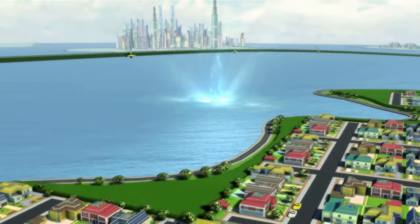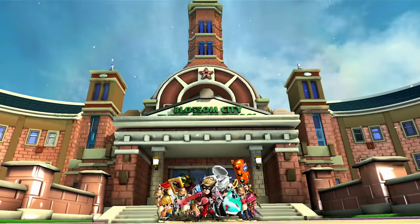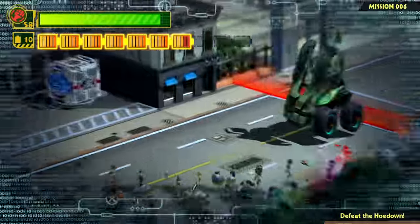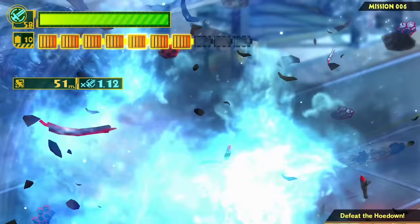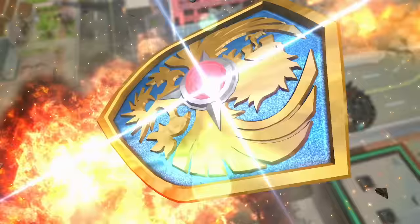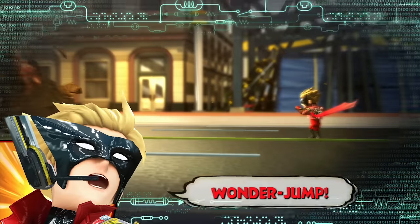The cult classic Wii U game — the one everybody always had in their Switch ports wishlist — is now on Nintendo Switch, PlayStation 4, and Steam with a free demo you can try right now. The Wonderful 101 Remastered demo has about two hours of gameplay with all of Operation 001. And should you choose to buy the game and continue playing, it's currently on sale for 32% off — that's just $27.19 on all platforms. The save data from the demo is transferable to the main game, so you can just pick up where the free demo left off and keep playing.